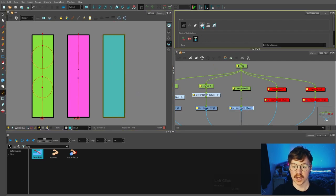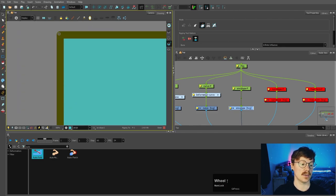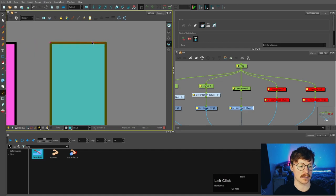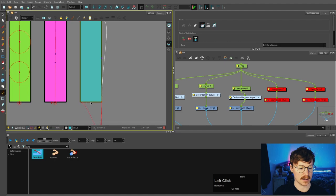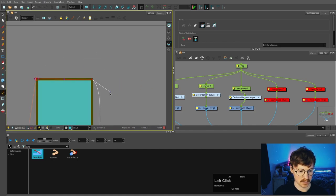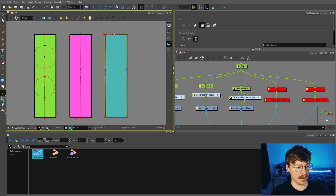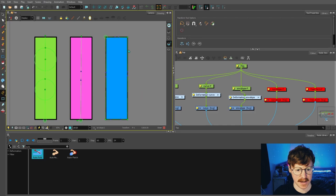Now let's talk about the envelope deformer. If we select envelope mode, we're going to put a deformer around the edge. I'm just going to click just inside and then click and drag similar to how we did with the curve deformer, going around the shape. Hold alt to change the cursor to the little C icon which completes the entire chain. Then we can manipulate these handles to get it looking how we want, and then go to the transform tool to manipulate the edges. You can add more points, but keep in mind the more points the more work — and the more deformers you add to your rig the heavier it gets.